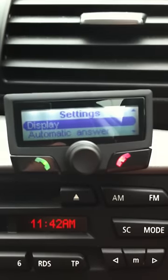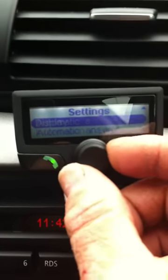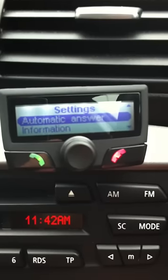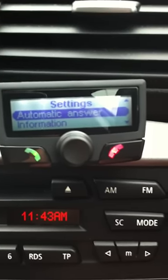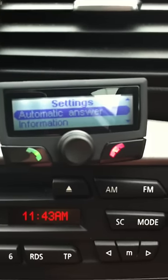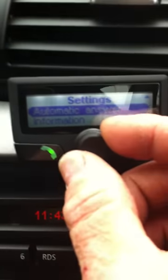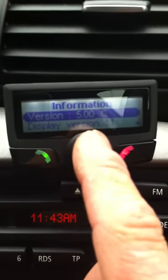We can adjust the contrast on the display so we can turn it up brighter or dimmer. And we can even set the phone to automatically answer. So if you get a phone call coming in and the radio is on, it will mute the radio and ring through the speakers on the car. After the third ring, it will automatically answer, so you don't have to press any buttons at all. And information on there gives you the software version of the phone kit.